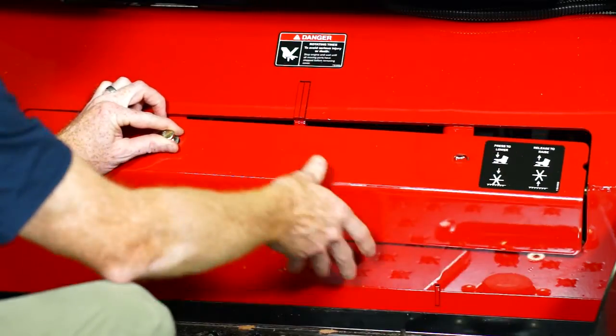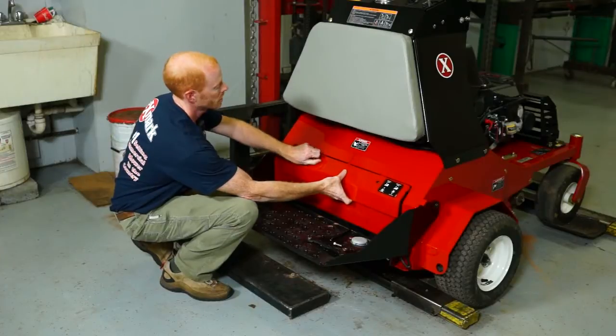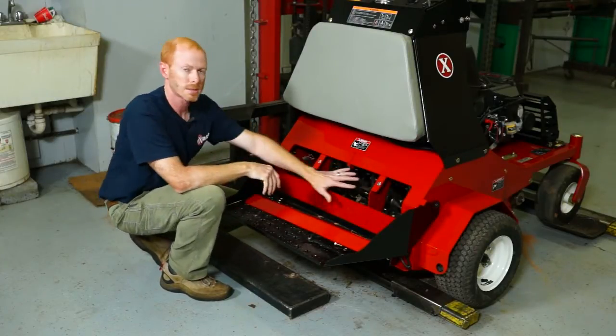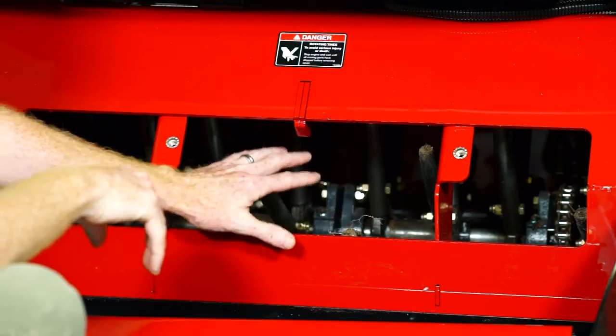The Exmark stand-up thirty inch aerator comes standard with an access panel on the rear of the machine. Simply remove the bolts to take the panel off. This allows you to access the tine area for easy clean-outs.